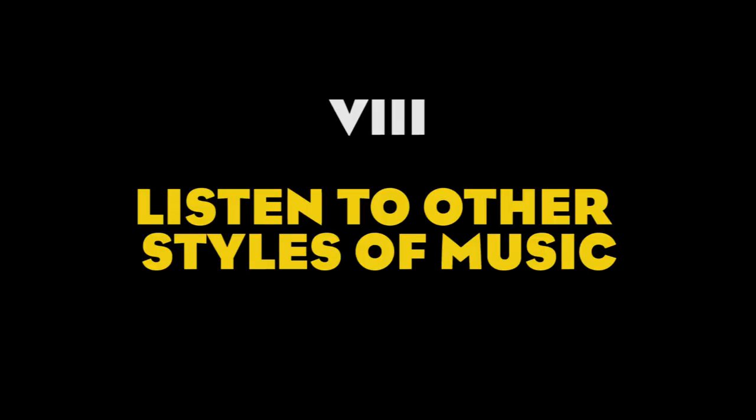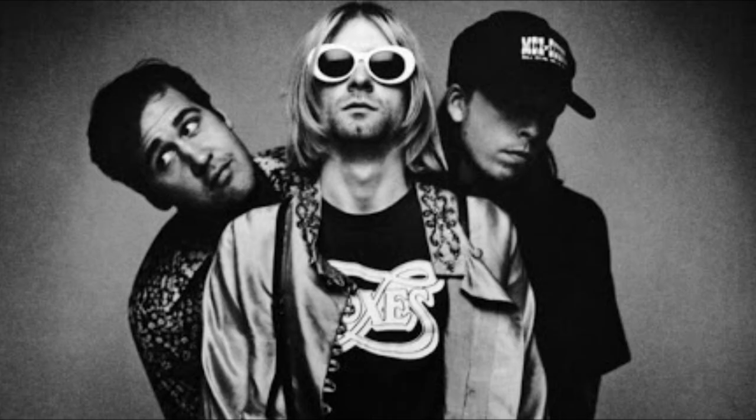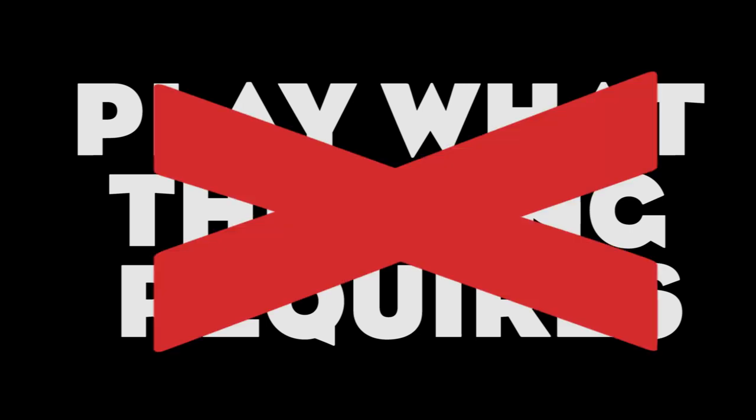Number eight: listen to other styles of music other than the one you play, and keep an open mind. If you play in a blues band and listen only to blues music, you'll end up sounding like your favorite bass players. Nothing wrong with that, but if you want to write music that stands out, you'll have to think outside the box. If you think about the innovators of their time — like Nirvana, The Police, or Guns N' Roses — they all had that new element that bands before them didn't have. So don't be afraid to go listen to older styles of music and pay attention to what the bass and drums do. You will be surprised at the amount of ideas you can use. Play what the song requires, they said — but remember, it's your song, you decide what it requires.